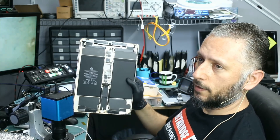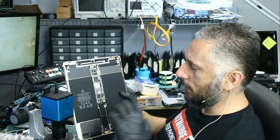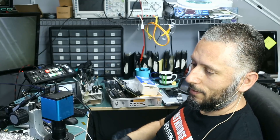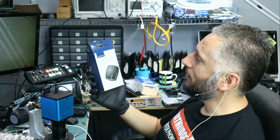In this repair video we're going to be working on an iPad Pro 12.9 inch that came in for no power, and the reason I want to work on this tablet today is because we have a customer that came in and brought us a gift — an RCA to HDMI converter.